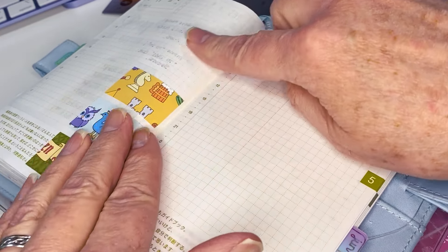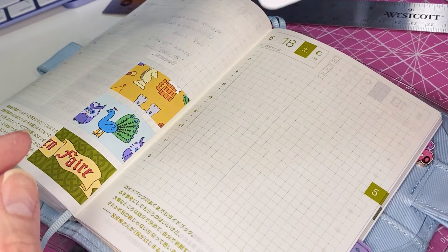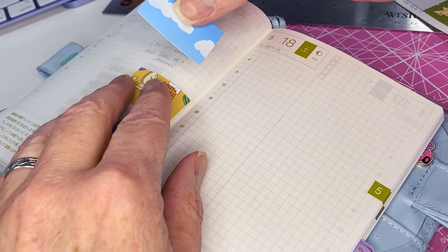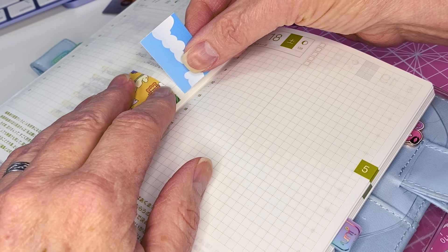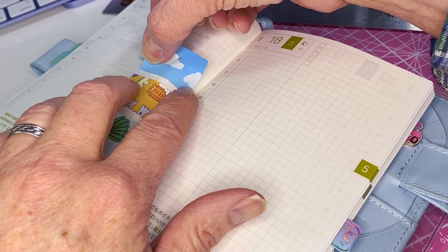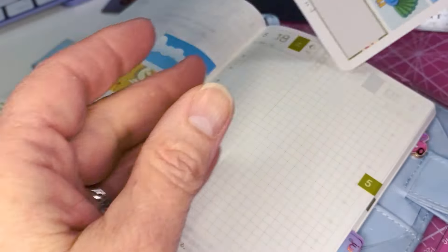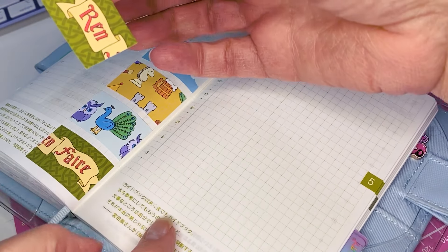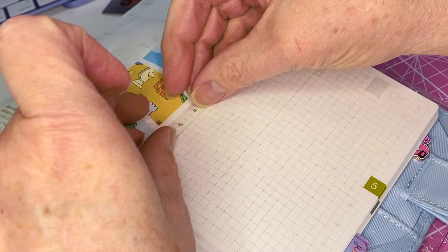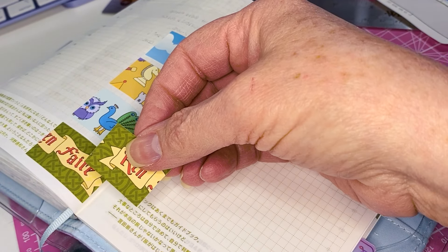I told myself I would not put stickers in the spine area anymore, but at this point it's kind of a moot point — the damage is done. Maybe if I had started out avoiding the middle when I first started using the planner. I love a hard bound planner, it's definitely my go-to. I don't like rings — I don't like anything there that's going to impede me and my ability to get to what I'm doing.